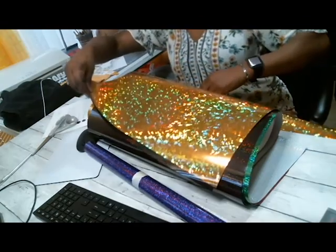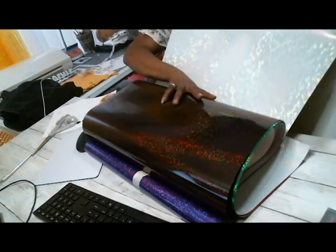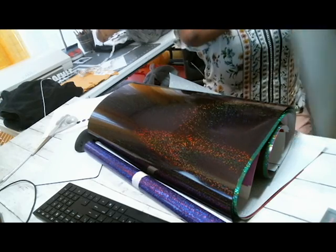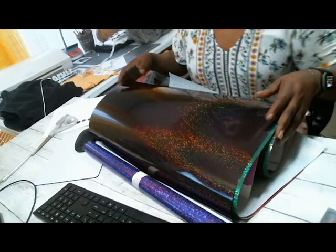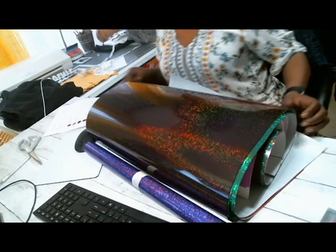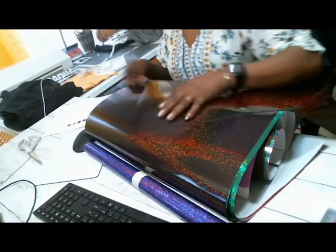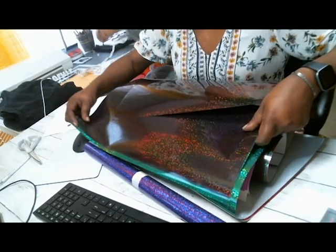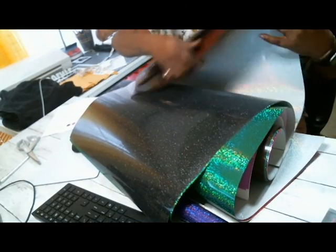I bought more than two sheets — there's some more here. I'm telling you, if I went to the store I would just lose my mind in that store. Okay, that's one sheet. This next one — what color is this? This is red hologram — no, this is hologram brown. Look at that — oh, that is gorgeous. Can you all see that? Look at those colors popping. Thank you, thank you, Miss Yoni. That is so gorgeous — so that's the brown.